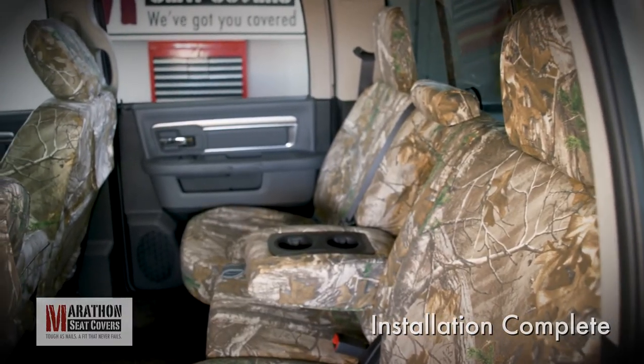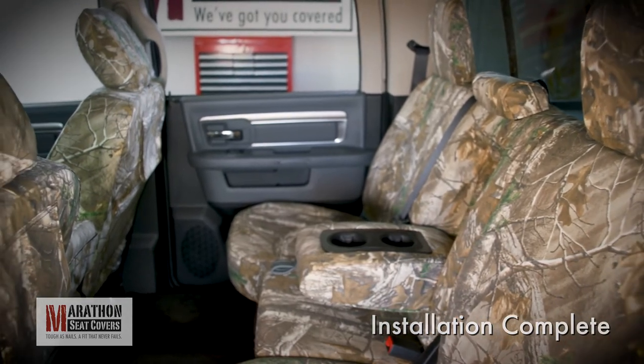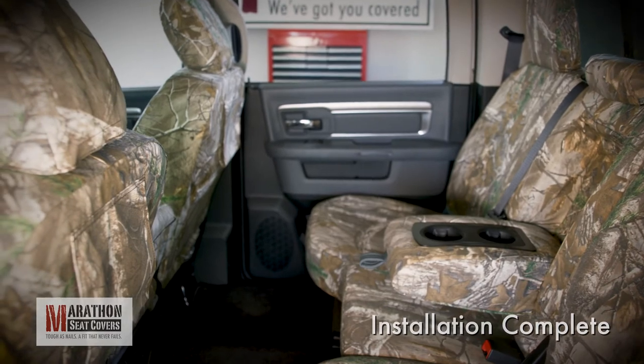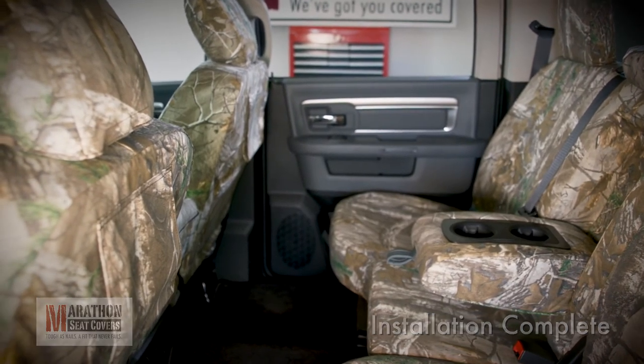Thank you for purchasing Marathon Seat Covers, a product that is made in America and proudly serving our customers across North America. If you have any questions, please contact our customer service team at the phone number listed on the screen.